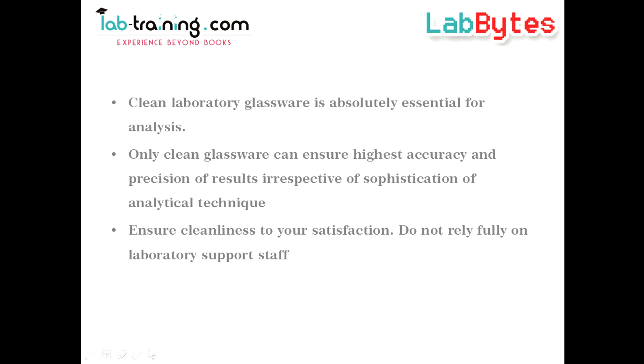You have to ensure cleanliness of the laboratory glassware to your own satisfaction and not depend on support staff in the laboratory every time.